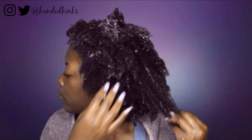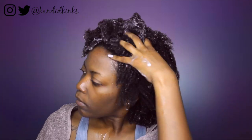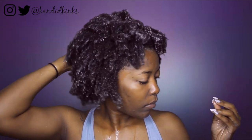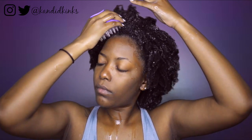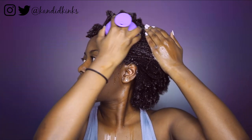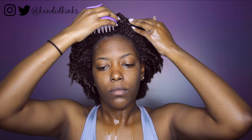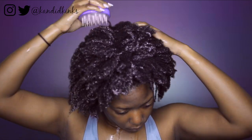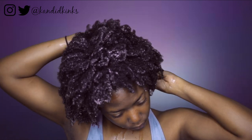You see me here applying the detangling co-wash to my hair. This stuff was bomb, just to let you know right now. I'm gonna let y'all know that I love this line. I usually do not co-wash — if you watch my videos you know that — but this stuff was actually pretty cleansing. I'd definitely use it as a midweek refresher or if my hair was not super dirty, but if I had really dirty hair I would opt for a shampoo.